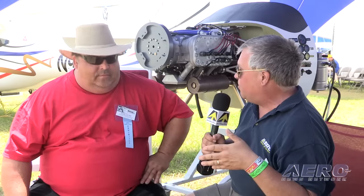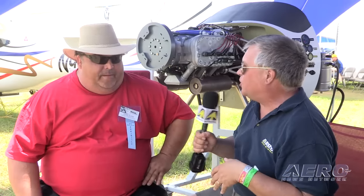Doc Bailey with the Sport Pylon Air Races. We'll get to that in a little bit, but first we want to talk about the new D-Motor, the six-cylinder D-Motor. Tell us a little bit about this new engine. Well, this is actually the first one in the United States, so it's a relatively new engine.